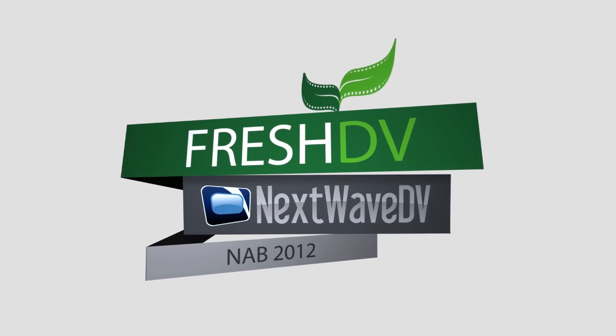Welcome to our coverage of NAB 2012. We're here with Dan from Blackmagic. Now, Dan, everybody knows how cameras are — we know the traditional little pop-out LCD, the traditional recording media and flash memory. You guys have kind of forgotten how cameras are and come up with something completely new and revolutionary, and it's getting a lot of buzz here. Tell us a little bit about it.